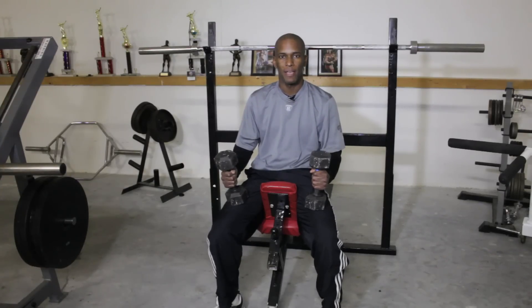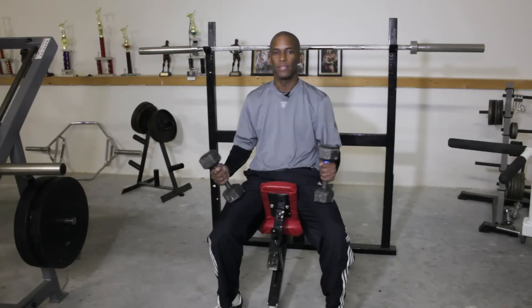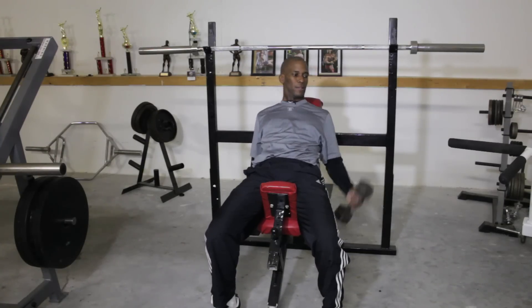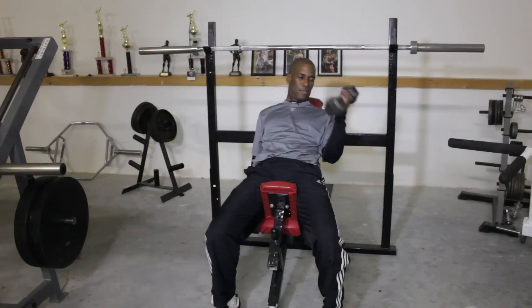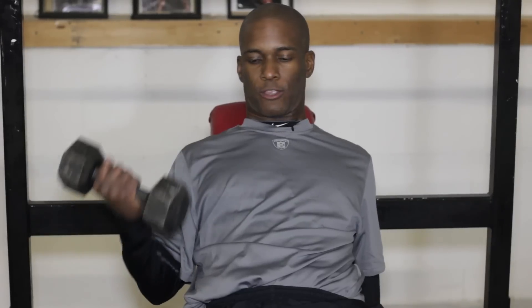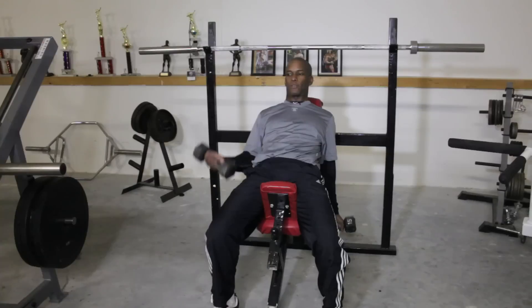So we have our last bicep exercise — the incline dumbbell curl. I'm a big fan of this because it forces you to use good technique. The common mistake with this exercise is momentum. People will rock and use that momentum to get the dumbbell up. So we're going to start off palms up. All you're going to do is curl up, control it on the way down, and eliminate the momentum. I also like to go one arm at a time — that also helps to eliminate the momentum.